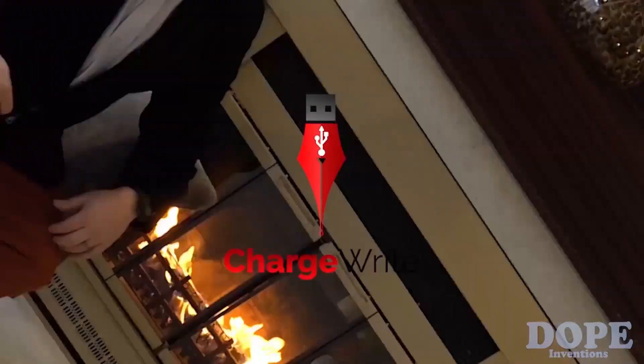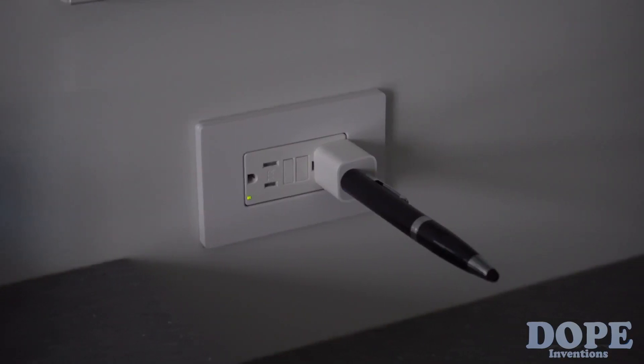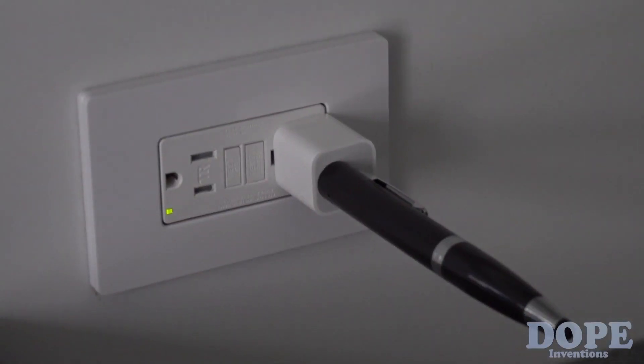With the same tip? Yes. With the same tip. No adapters needed? No adapters needed. Here's how it works: just plug the male USB end into any USB port, and a flashing blue light will indicate it's charging. Once it's fully charged, it will change to solid blue.